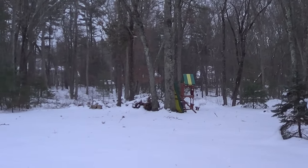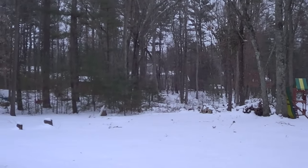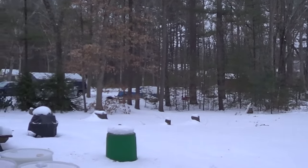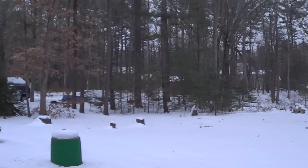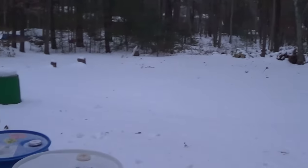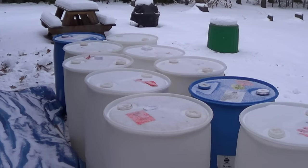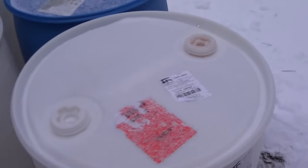Hey guys, welcome to episode number 334. Today is Monday, so it's update Monday. And why are we standing outside when it's cold and dark and snowing? Well, it's because we've got 10 55-gallon barrels. I wanted to spend a minute just talking about these barrels.